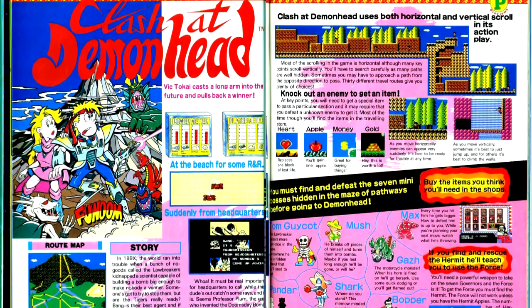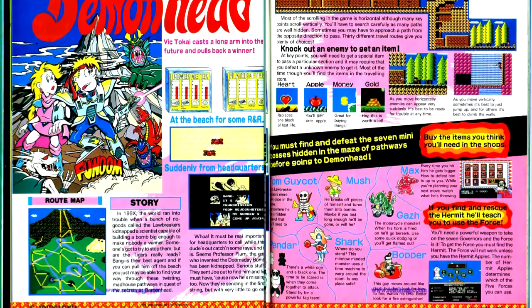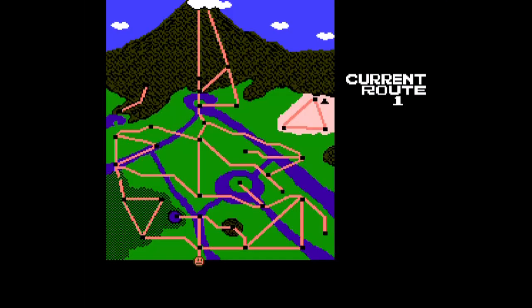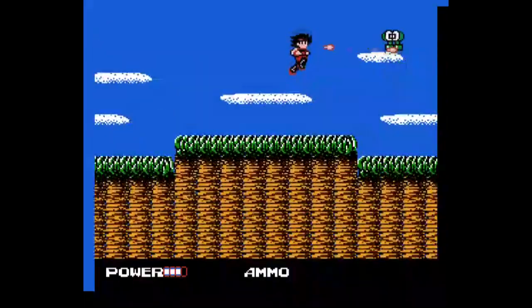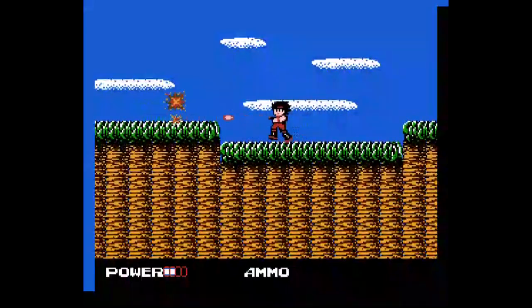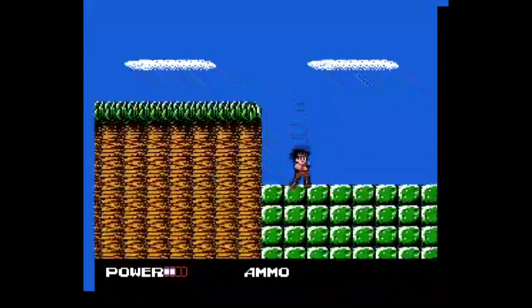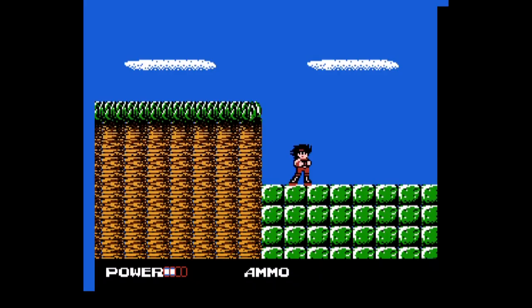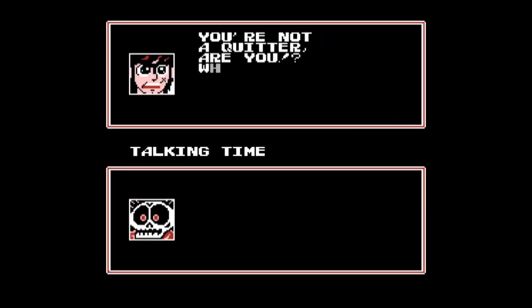Clash at Demonhead is the second game in Nintendo Power thus far to have been referenced in Scott Pilgrim. It's also something of a non-linear game, with multiple routes to the game's finish. This is an interesting game — it has a lot of exploration and non-linearity, combined with a system where you earn money from killing enemies to buy better weapons, among other things. The main character, Bang, has some distinct character traits and design — he complains when he takes damage or when he bangs his head on the top of the level. The enemies are certainly distinctive and fairly unique in their designs.